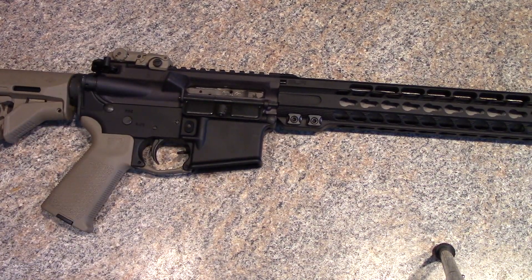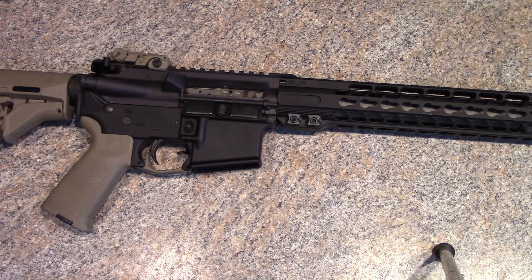For magazines, I went with 30-round Hexmags. Those seemed fine — I haven't had any problems. Then again, I haven't put a ton of ammo through it; I'd say maybe about 100 rounds. For the muzzle brake, I was originally going to go with something like a LaRue Tactical Dragon.